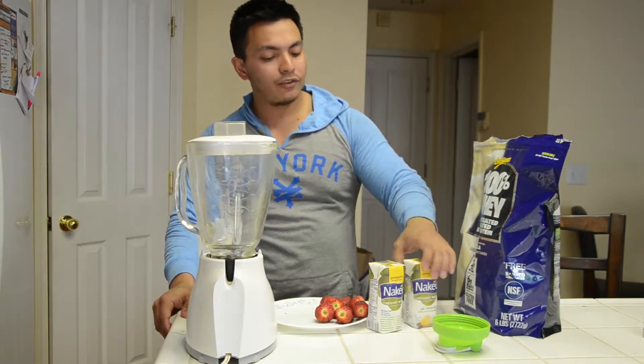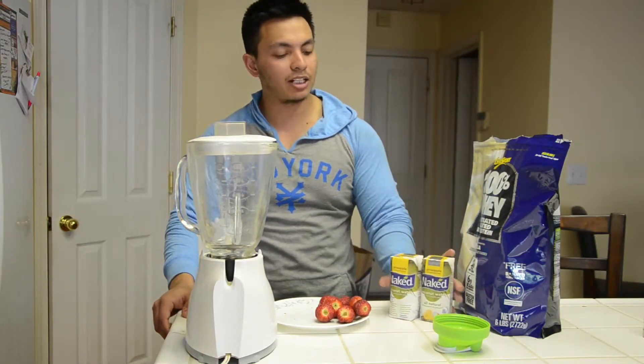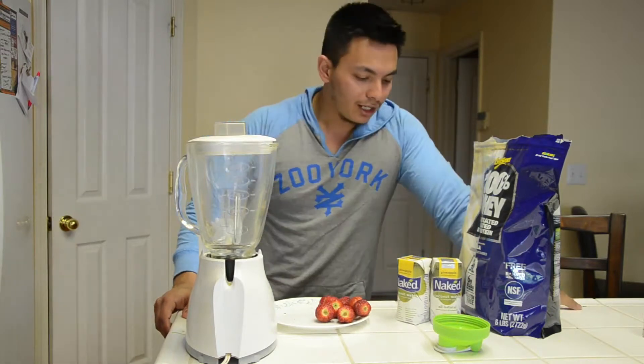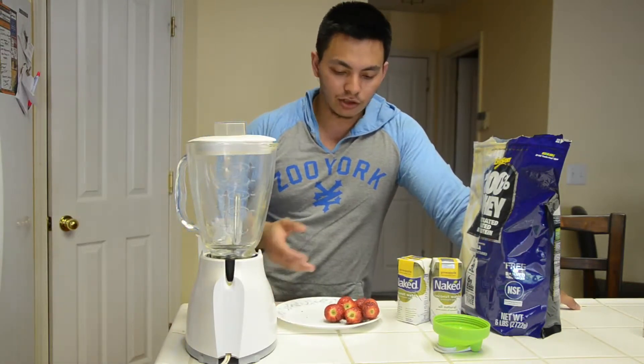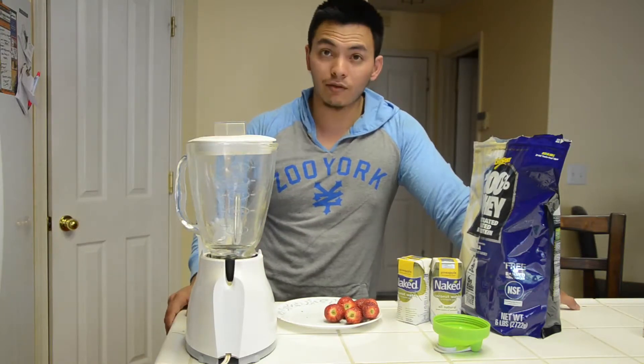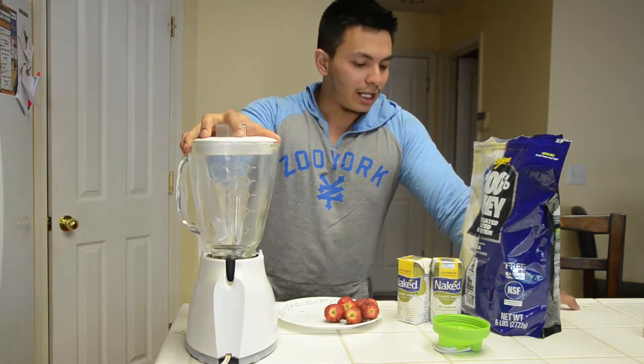For a different flavor I have coconut water — something I started trying a few days ago, I really like the taste of it and bought a ton of it. And then I have some strawberries — about 150 grams — and I put everything into my mixer.